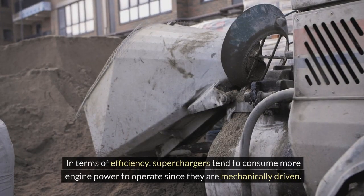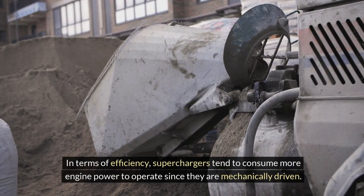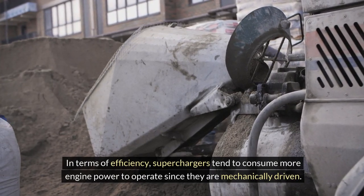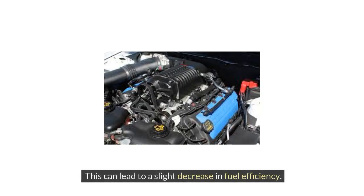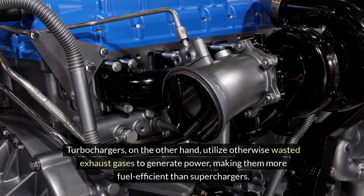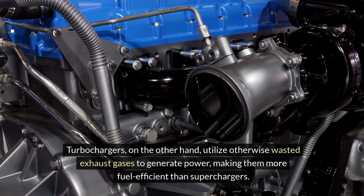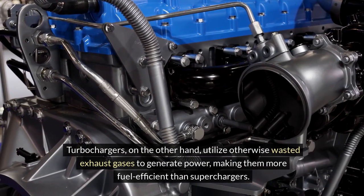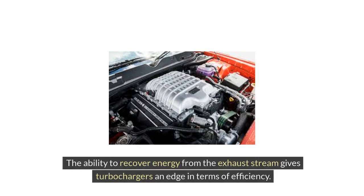In terms of efficiency, superchargers tend to consume more engine power to operate since they are mechanically driven, which can lead to a slight decrease in fuel efficiency. Turbochargers, on the other hand, utilize otherwise wasted exhaust gases to generate power, making them more fuel-efficient. The ability to recover energy from the exhaust stream gives turbochargers an edge in terms of efficiency.